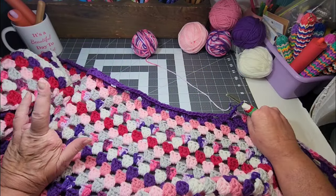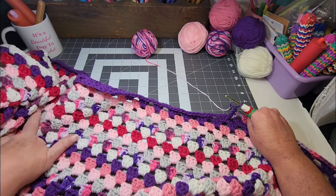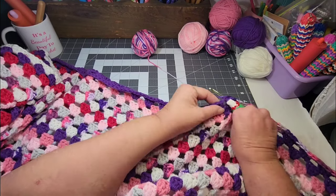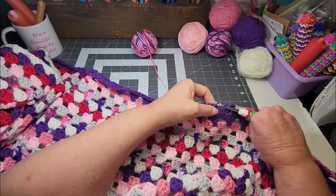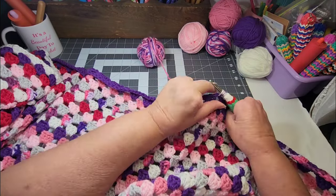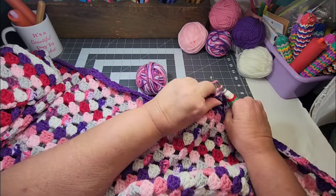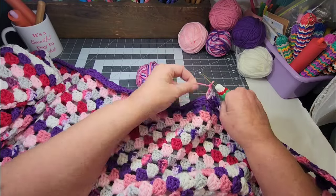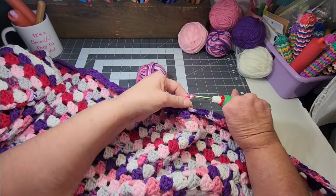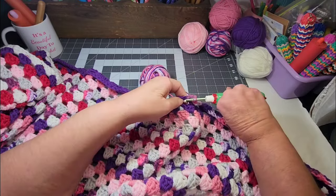Somebody asked if Patina has a case when I put her in my purse. Yes, she does have a zipper case — just a cheap little case from Dollar Tree. I put her in that to protect her and to keep her little shoes and accessories. One day I might try to find her a hard case, but that's working for right now.